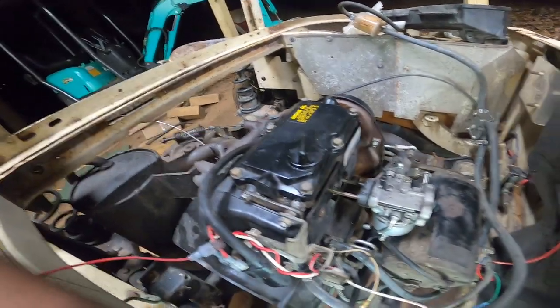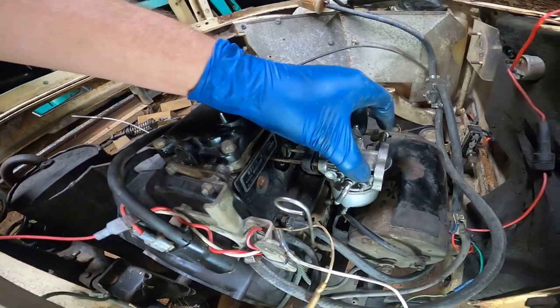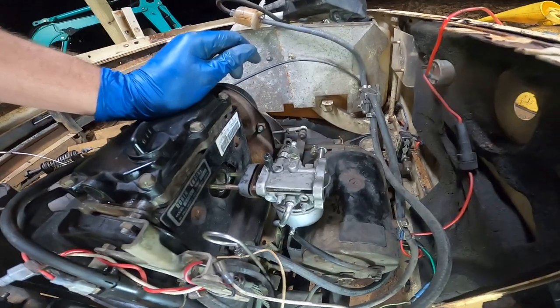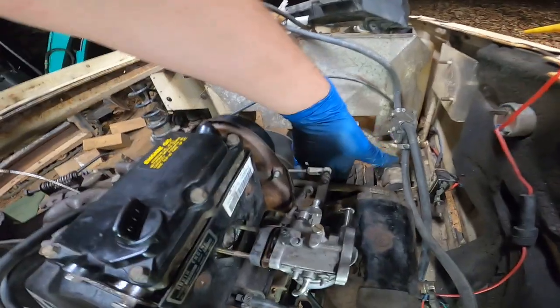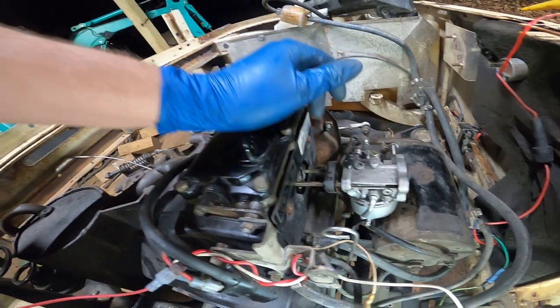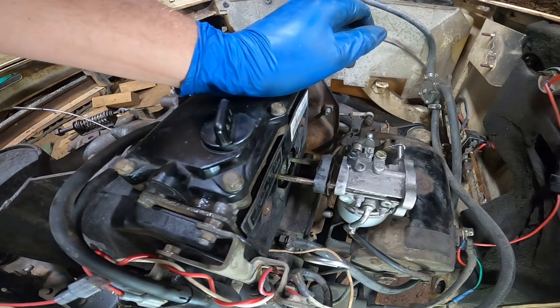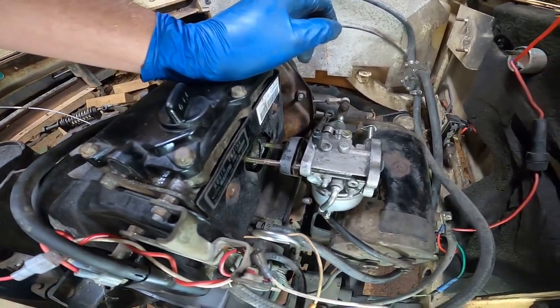Okay guys, so to take this carburetor off I'm going to have to take this starter generator off. I tried taking these studs out but they are about to break if I try any harder.